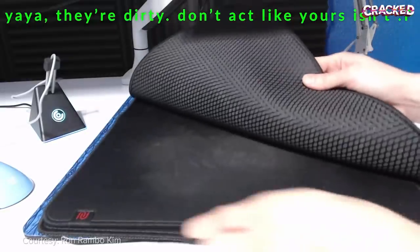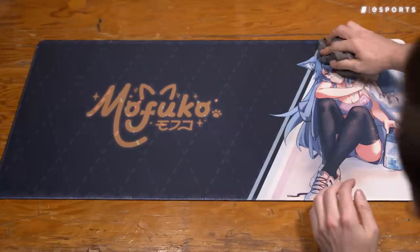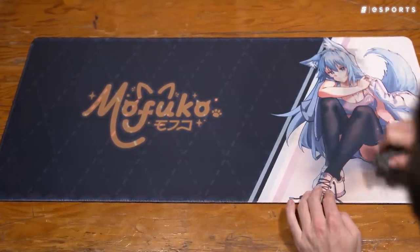The mouse pad is actually only half of the equation — mouse skates matter too. And at the end of the day, how easy your mouse pad is to move across isn't even the only factor you want to worry about. You are eventually going to have to clean the thing, and the softer, more porous pads will prove much more challenging in that regard. So stop eating at your desk like some kind of wild animal — please.